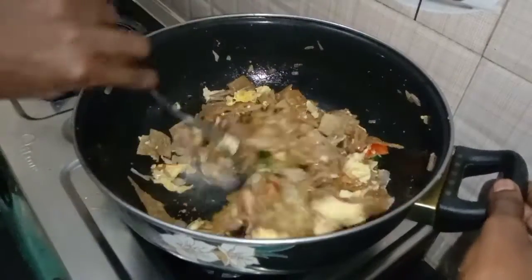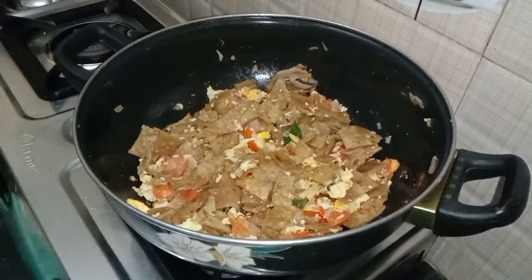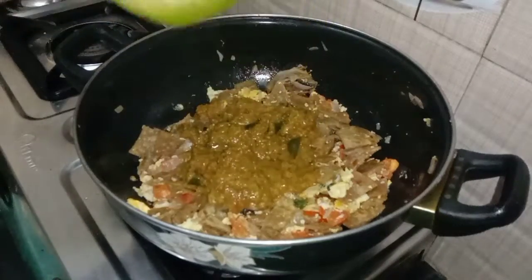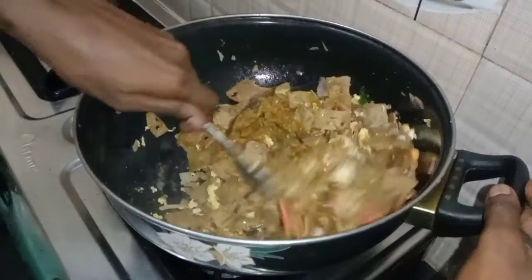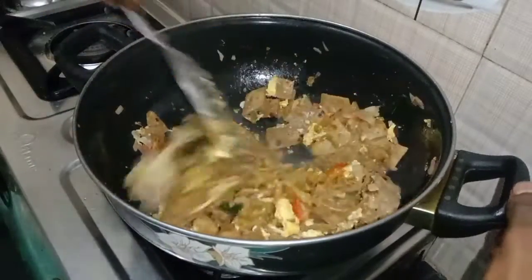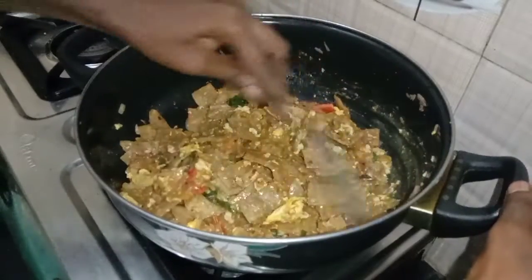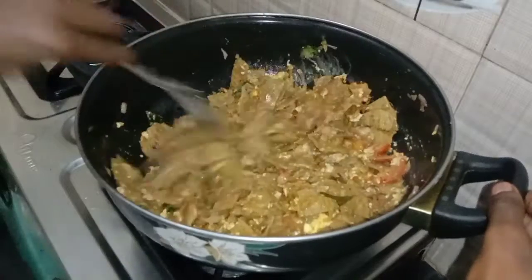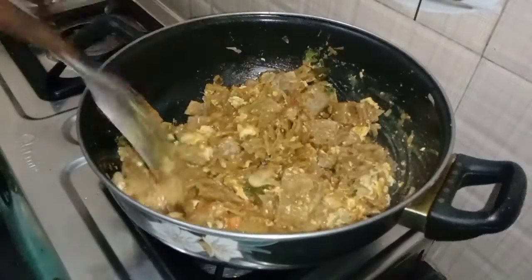Let's mix it together. I will mix the same ingredients that I have. Both are mixed with the same ingredients.